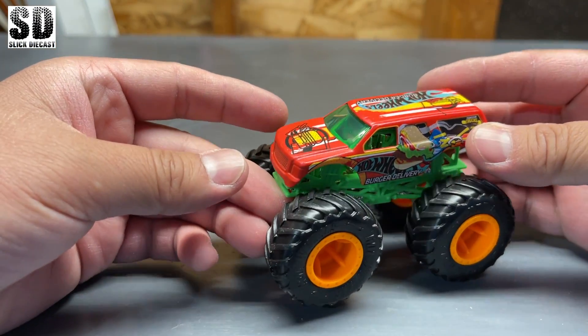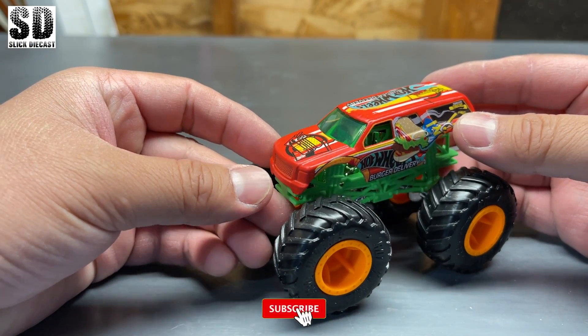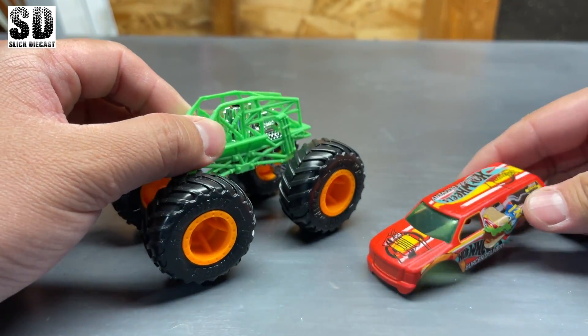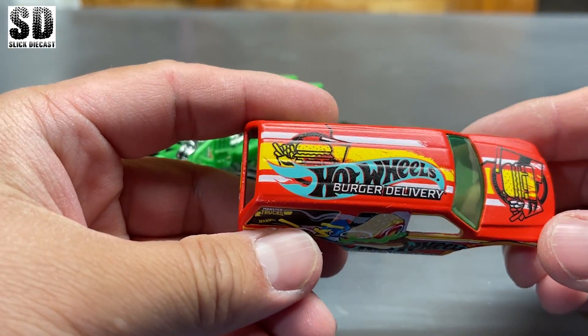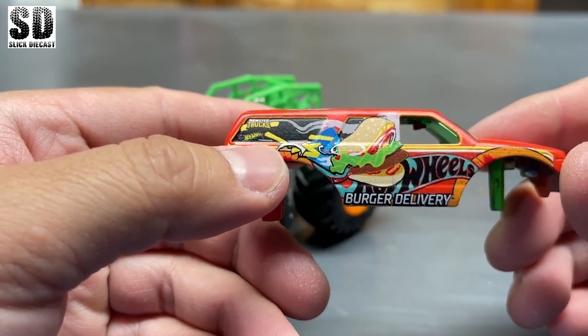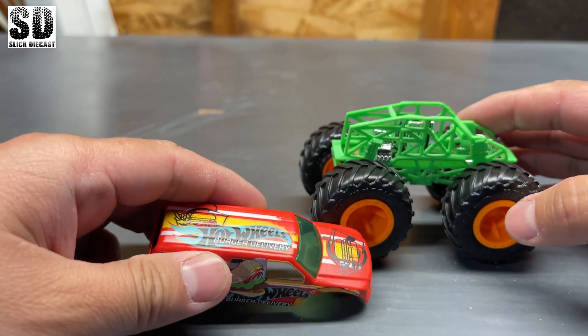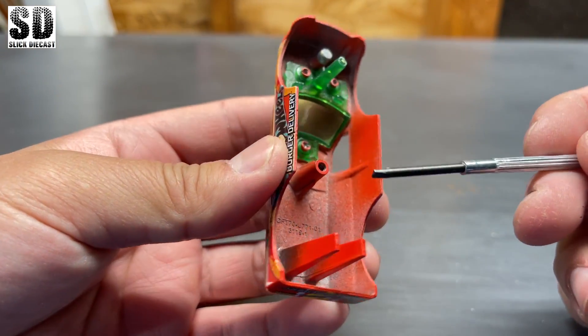All right, so this will be my first attempt trying to make this into an RC bulldozer. These are the monster truck from Hot Wheels and it's very nicely detailed. Of course, I'm not going to need the chassis here and the wheels. Now all these posts will need to be removed.